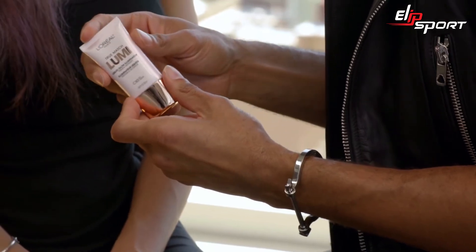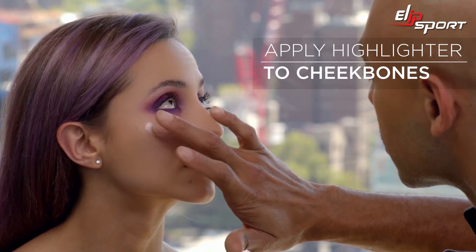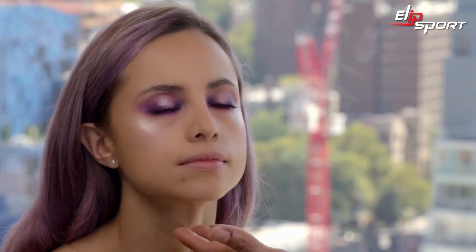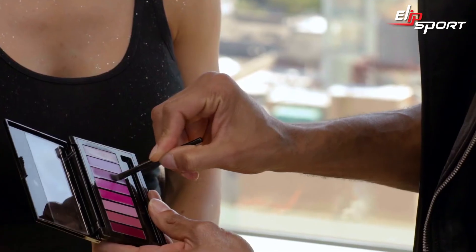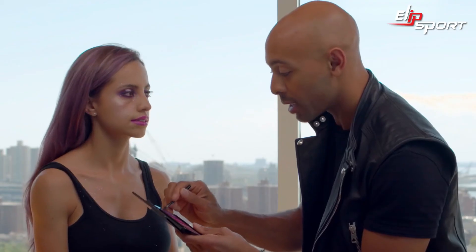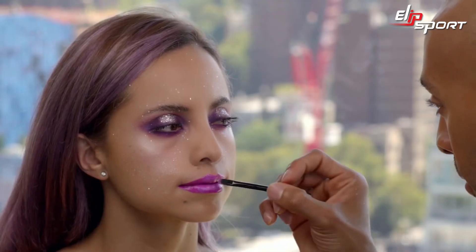We're gonna dab on a bit of Lumi highlighter right on the high planes of the cheek — and notice I'm not going into the front of the face, just the sides. I'm gonna press some glitter right on top of this as well. This palette has a beautiful highlighter shade just to give a bit of dimension, and we're gonna use that directly in the center of the lip.